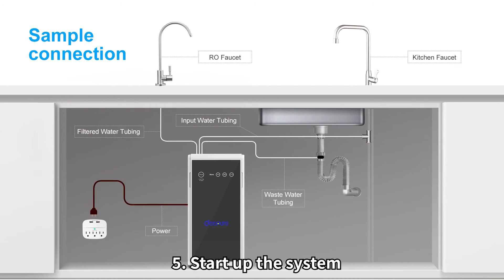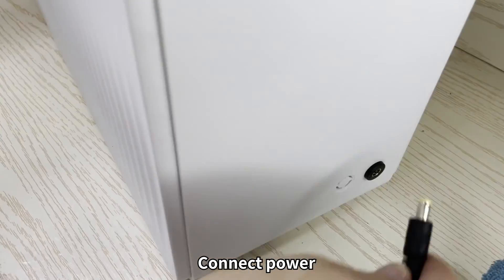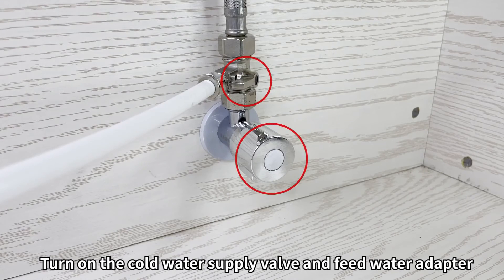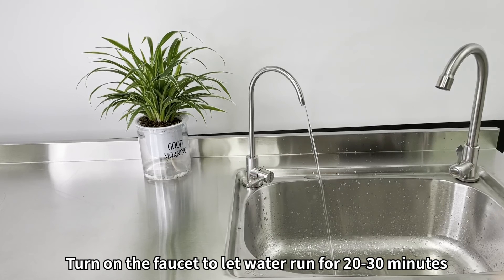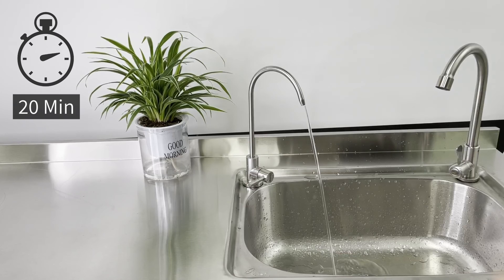Step 5: Start up the system. Connect the power cord and insert the power plug into the socket. Turn on the cold water supply valve and feedwater adapter. Turn on the faucet to let the water run for about 20 to 30 minutes, until the work indicator on the front panel changes from flashing to permanently on. Confirm the 20 to 30 minute flushing is completed before turning off the RO faucet.